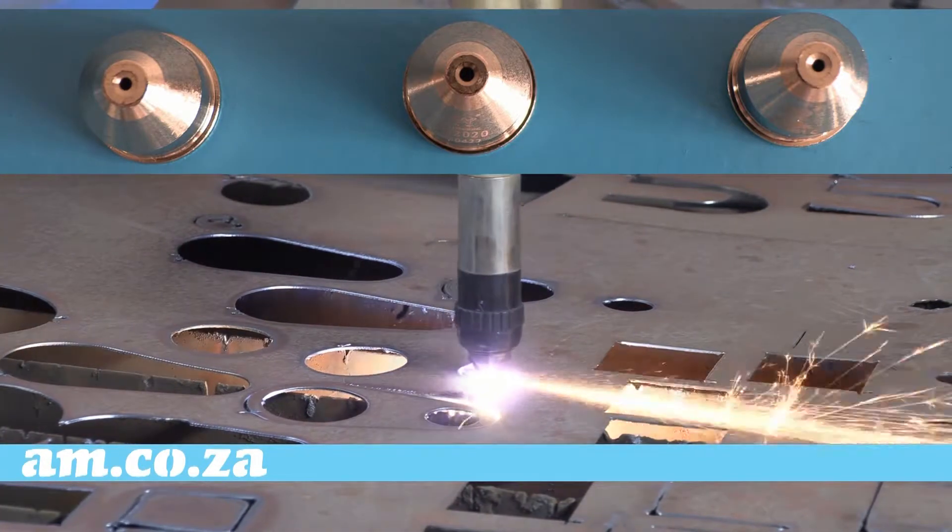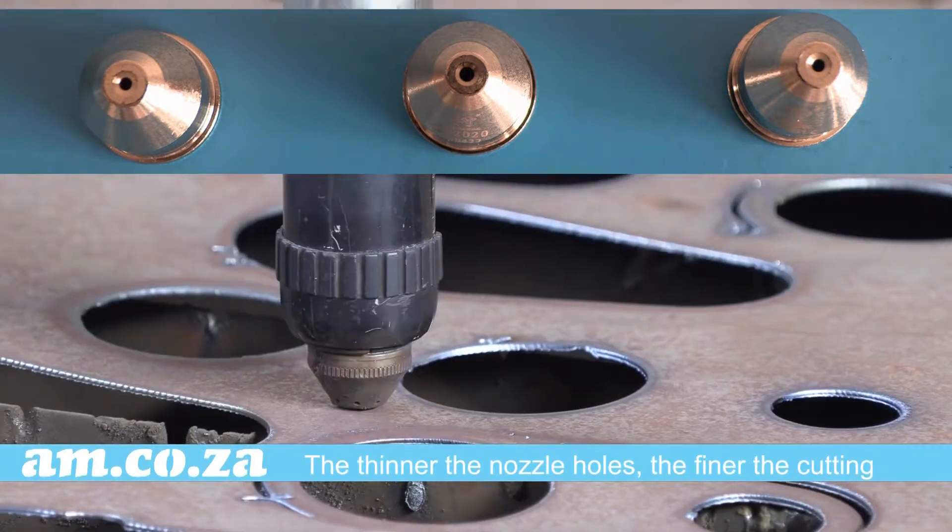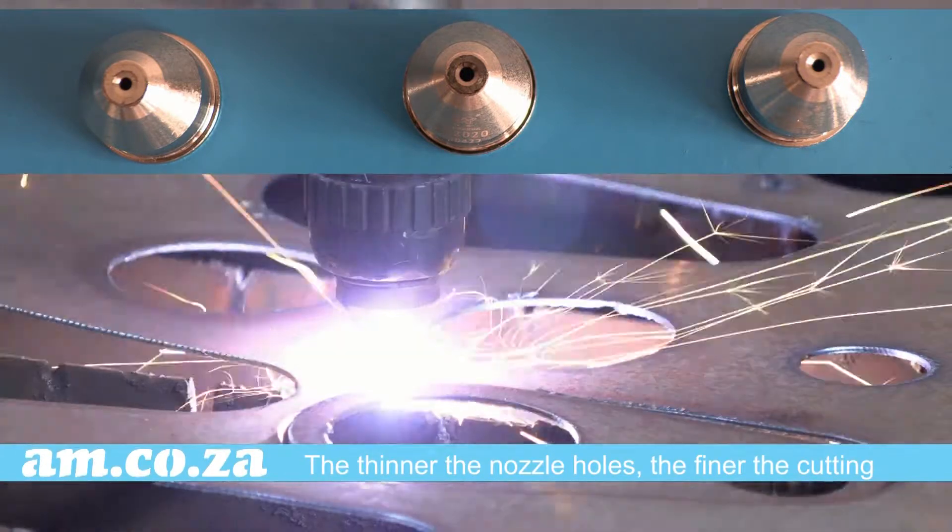The thinner the holes on the nozzle, the thinner the plasma result, and the thinner the plasma result the finer the cutting.